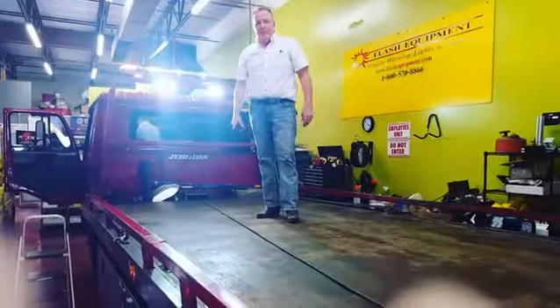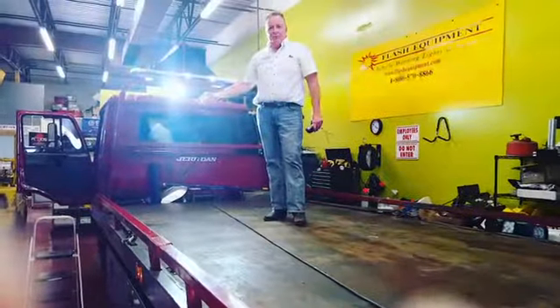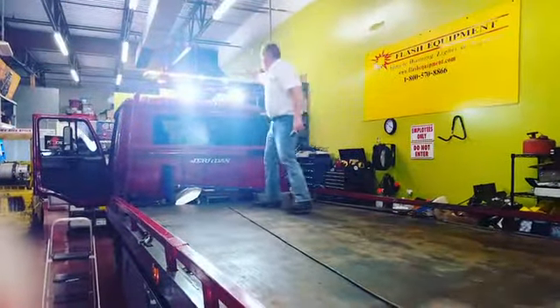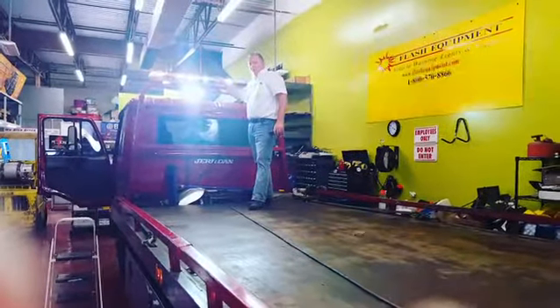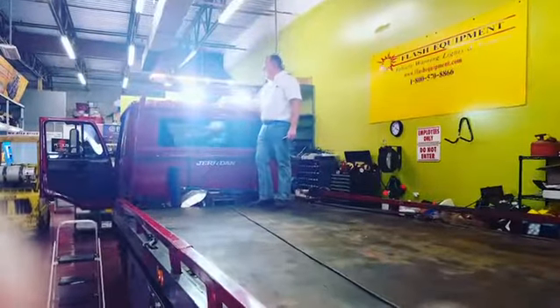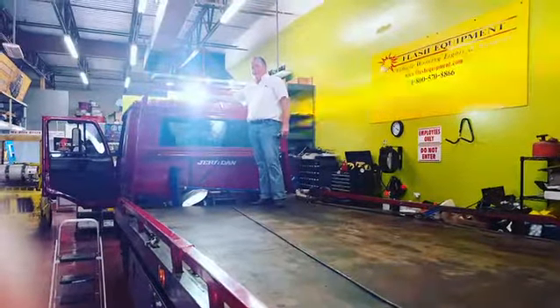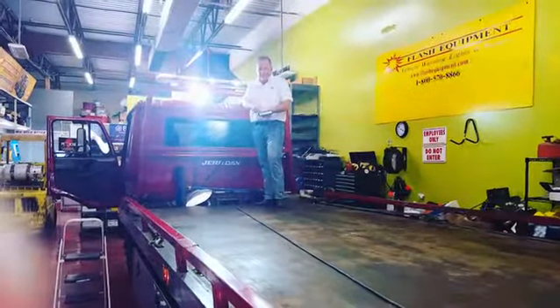Lloyd Rowan with Flash Equipment here today. We just got finished installing on one of our very happy customers on their rollback. The Waylon 10 head LED already comes with work lights, but he wanted a little extra work lights added in, so we put these low profile 6x1 work lights with 6 Cree LEDs in it.